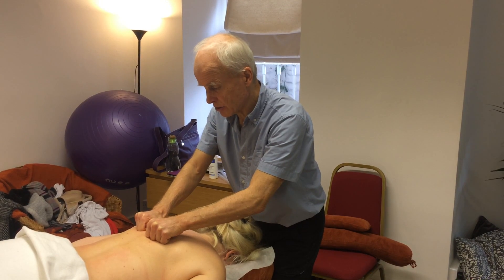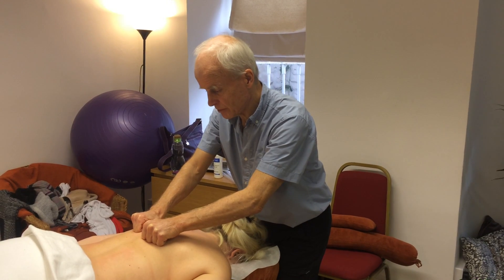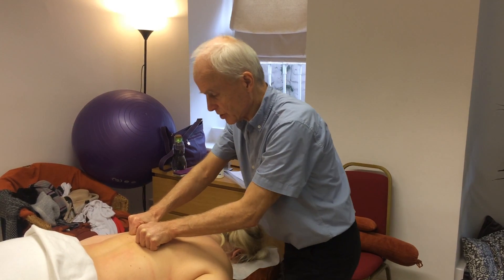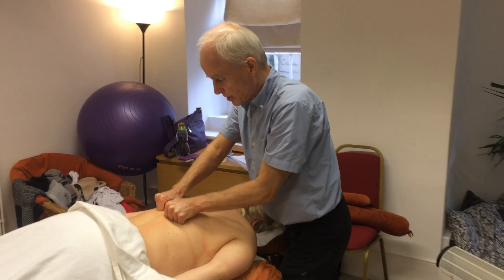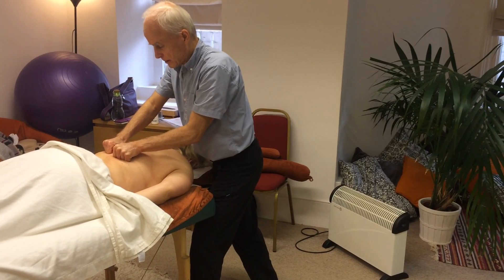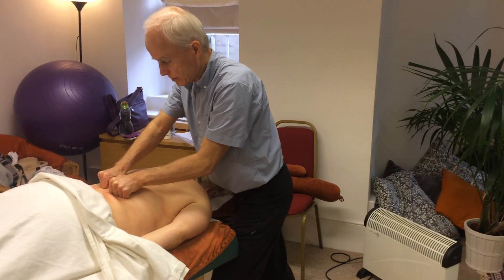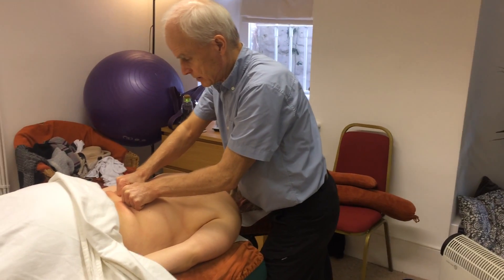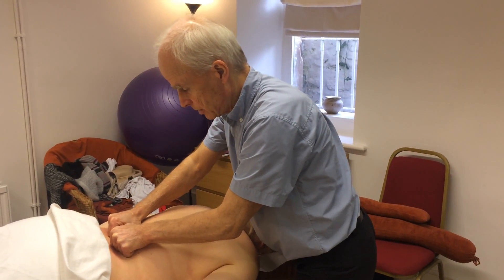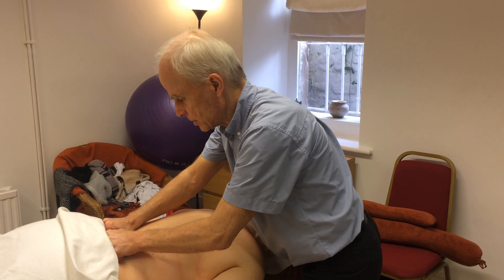Nice and slow, giving the fascia a chance to warm, to soften, to start to melt a little bit. Just letting Joe's body yield to that steady pressure right the way down to the sacrum.